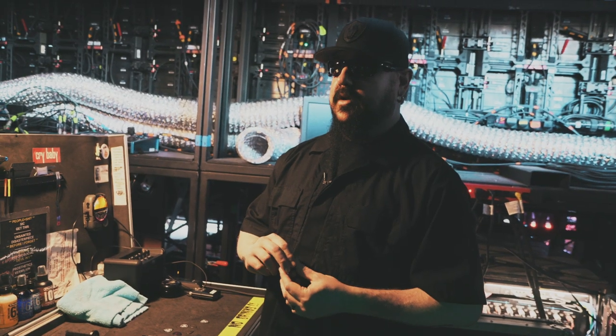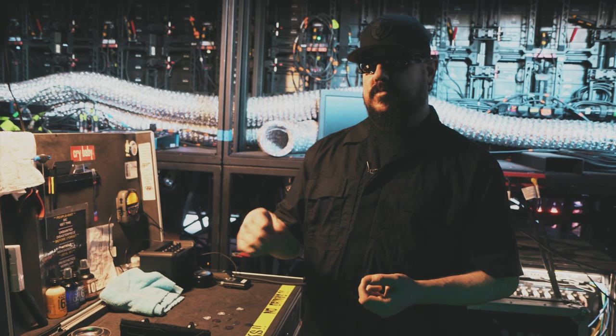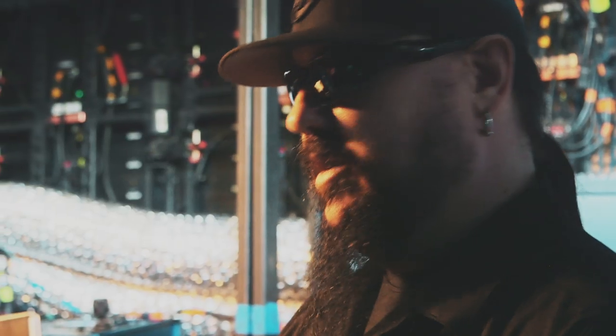At first it was a little weird because you're holding on to something so small, but once you start playing with it I found it really beneficial for my picking. If you want to play fast, I think it's a great pick to play fast with.